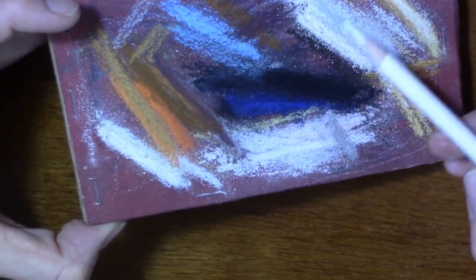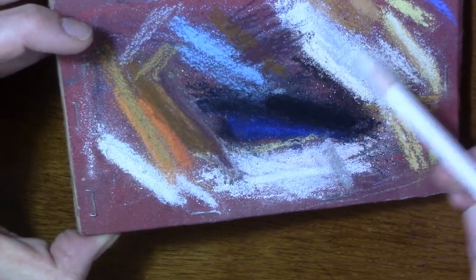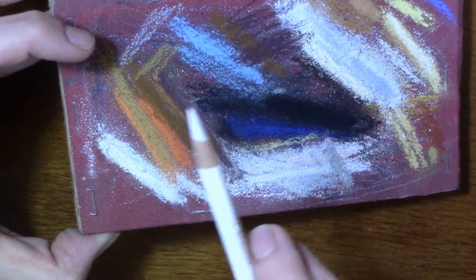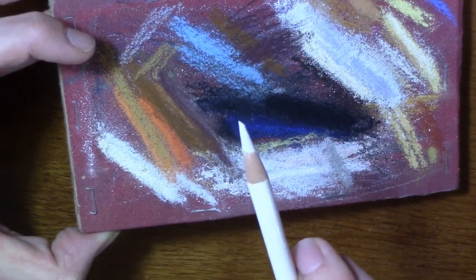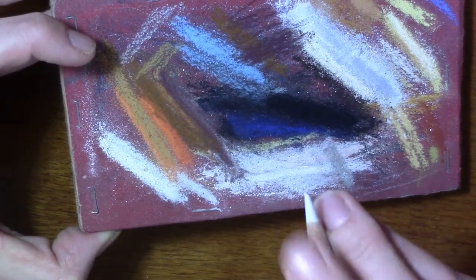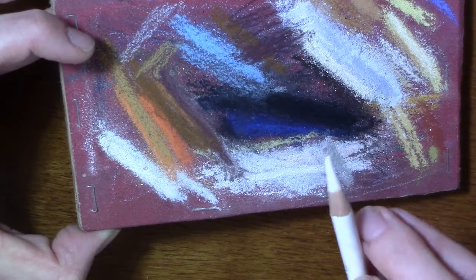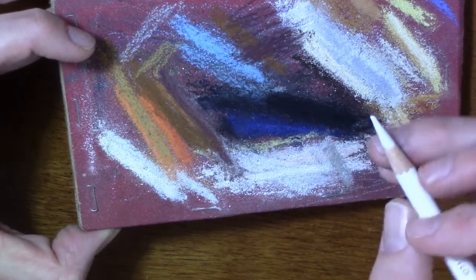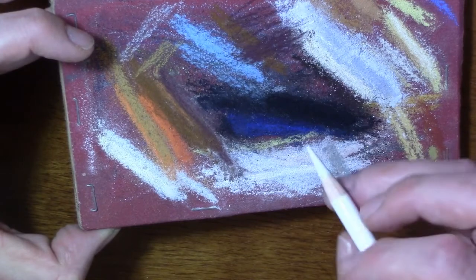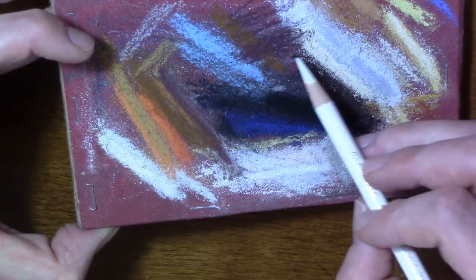I also like to use some sanded paper. I can pull the pencil point over the sanded paper and it makes it even sharper. That way I don't have to use the electric sharpener all the time, because you're going to lose a lot of that pencil pigment. To avoid that problem I like to use that sanded paper.